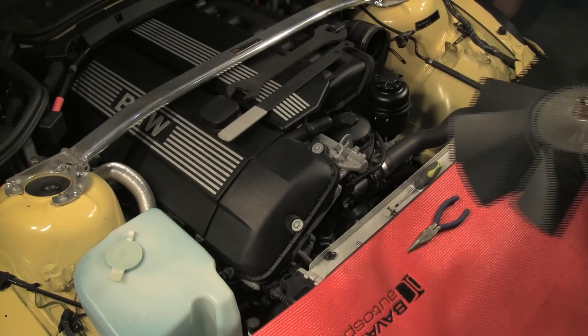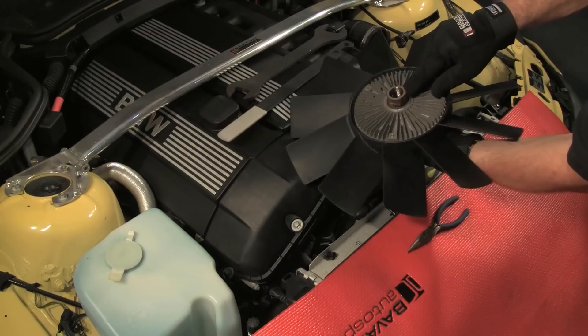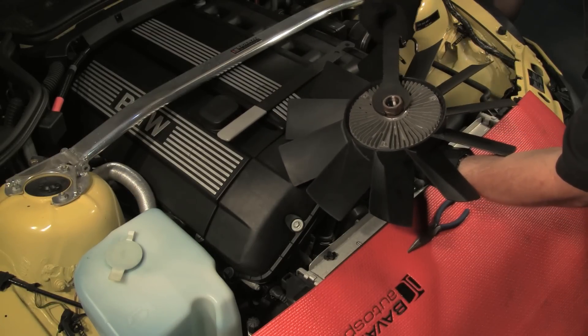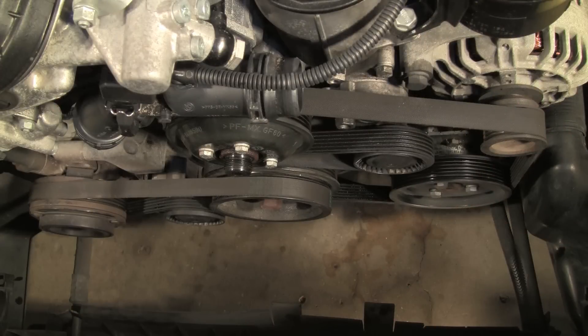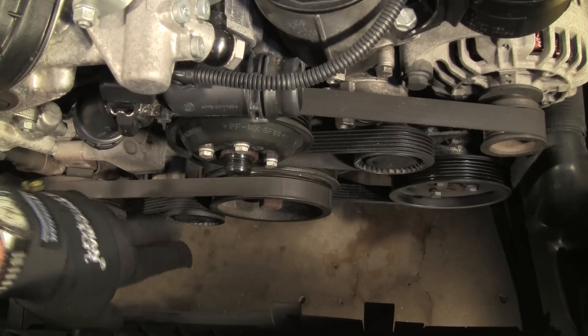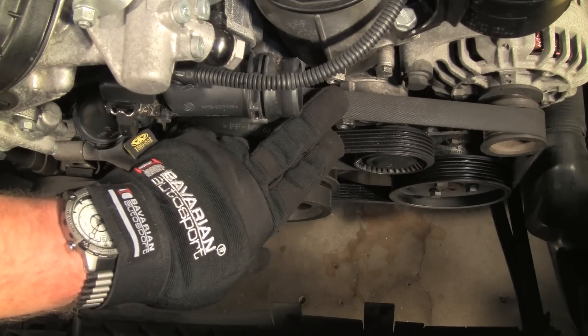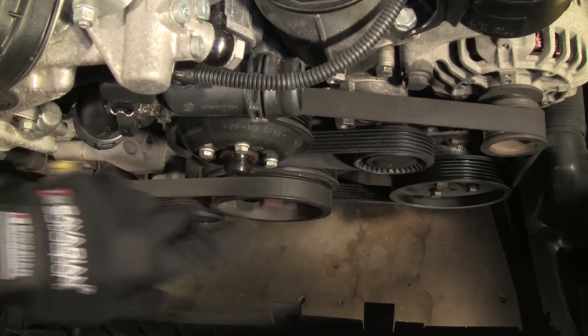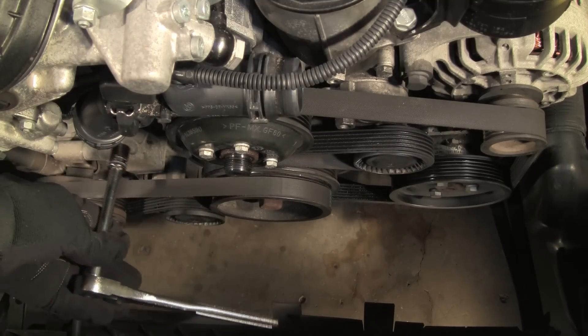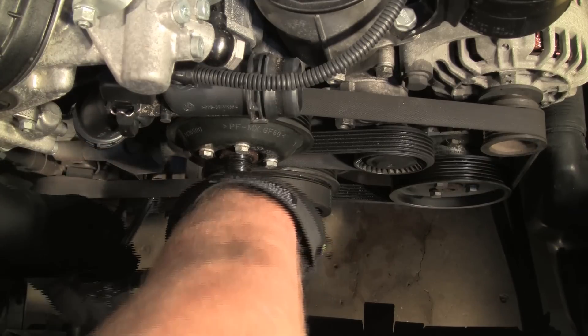Here's the 32 millimeter nut on the back side of the fan clutch. Note how the wrench fits on the nut. For this video, we have removed the radiator so that we could have a better view with the camera — this is not necessary in replacing the belts and pulleys. Note that the air conditioning belt and tensioner pulley must be removed before the main belt and pulley. For this model, first remove the upper mounting bolt for the AC tensioner assembly, as it will be inaccessible once the belt is removed and the tensioner is detentioned.